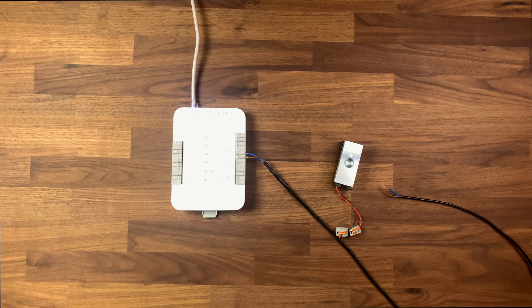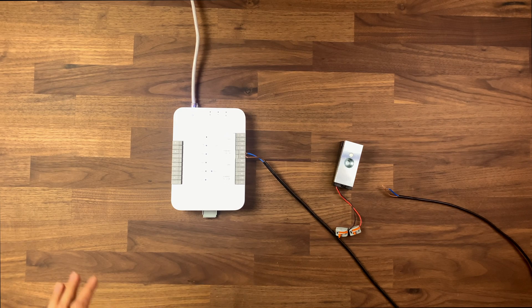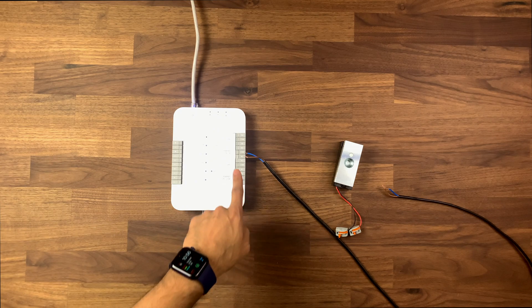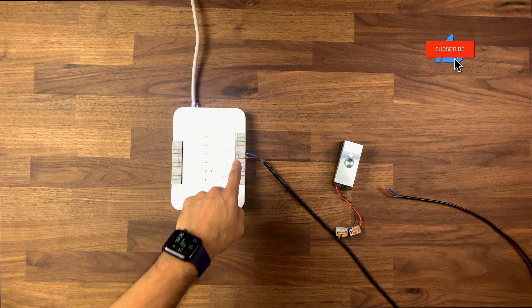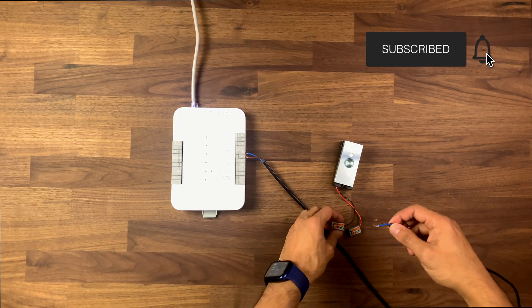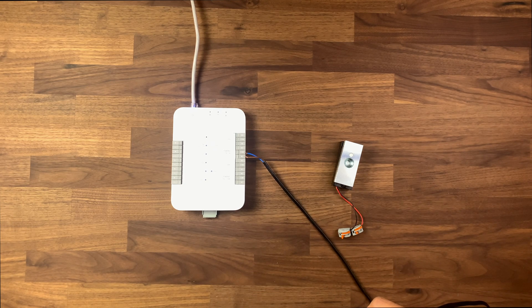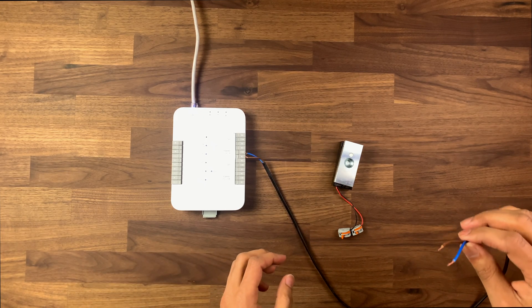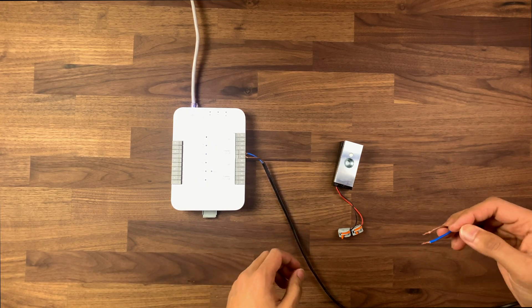I'm going to quickly show you the cabling setup because it's a little bit easier to show you on here rather than on the demo rig itself. The UniFi Access panel is here — we've plugged it in and it's powered up. We can see the two wires are already set up here. I would recommend if you're not an electrician, make sure you get this done properly. The cabling I'm using may not be the correct standard for your country, so this is just for demo purposes.